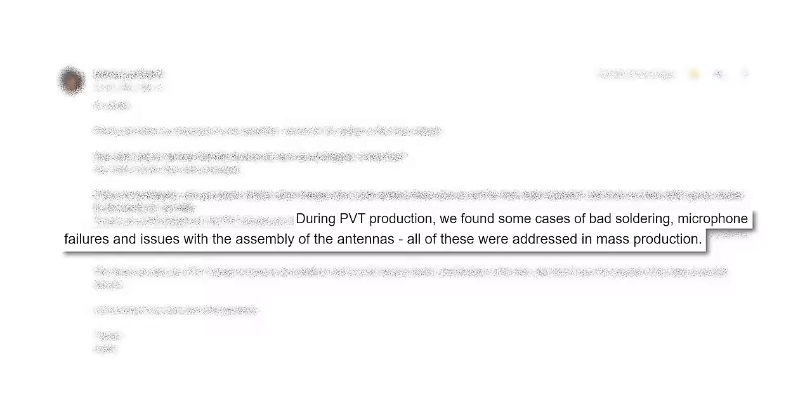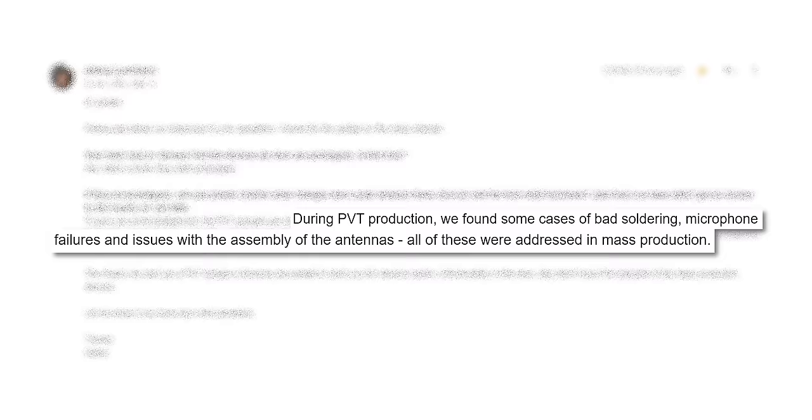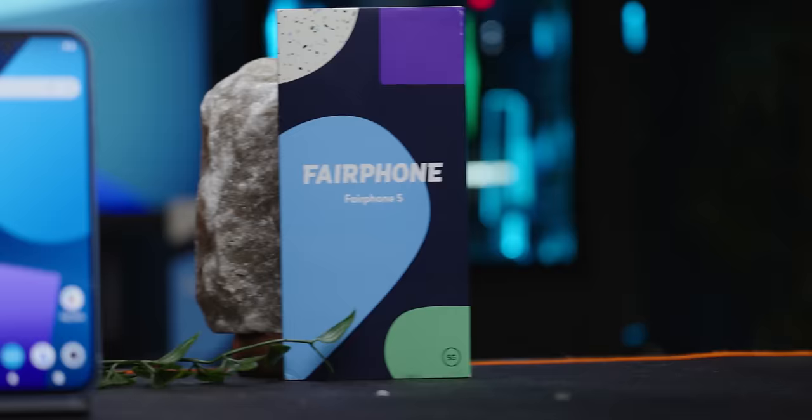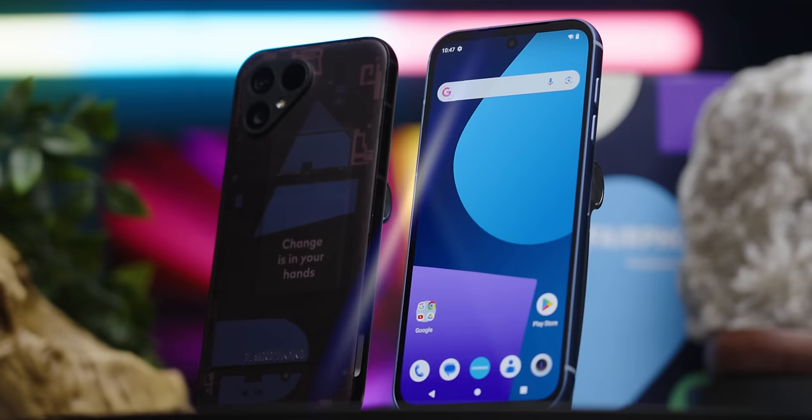Fairphone revealed that in the ramp up to full production, they turned up some cases of bad soldering, mic failures, and antenna issues that were solved for the mass production run. So the units we evaluated aren't technically mass production units, but none of the changes that Fairphone disclosed were likely to impact our experience with the device.